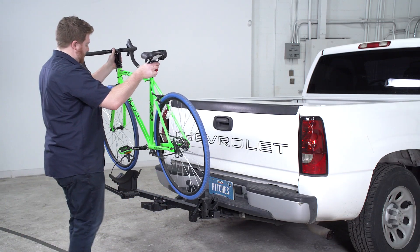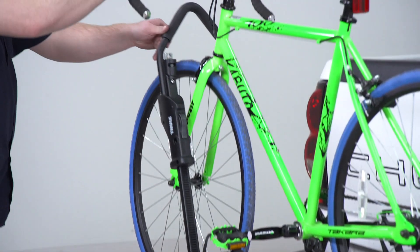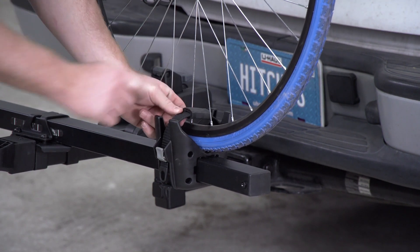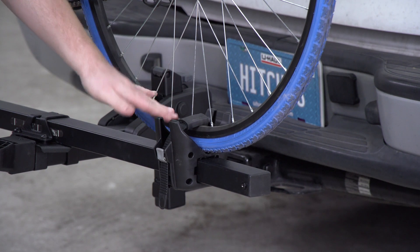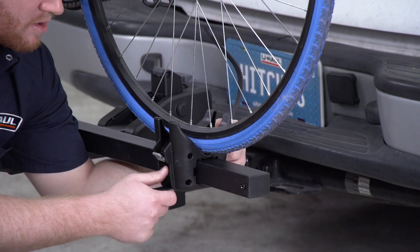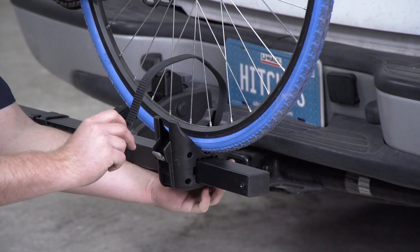Now we're going to take our bike and set the front tire onto the bigger tray. Once we have it on both the trays, we're going to take our arm and secure the wheel. Once it's secure, we'll take our latch and we'll bring it through the tire and pull it through. One cool thing is you can see that it has this rubber protector right here, so when you pull it tight, it will prevent scratching on your wheels. Now if you have bigger wheels such as a fat bike, it does have the option to adjust for that. You'll just go ahead and remove the sleeve and then push in this strap where you completely remove it, and then on the back end we'll just pull it through this hole and it will give us extra space to secure it.